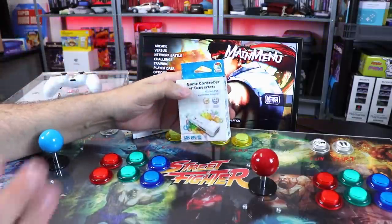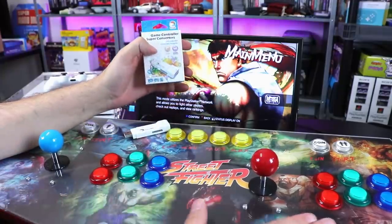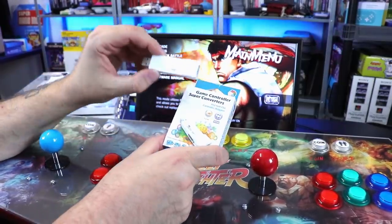Welcome back my friends. Today we have a really interesting one that I am extremely excited about — using this arcade stick on my PS4. We're going to be doing that with this Brook Super Converter right here.